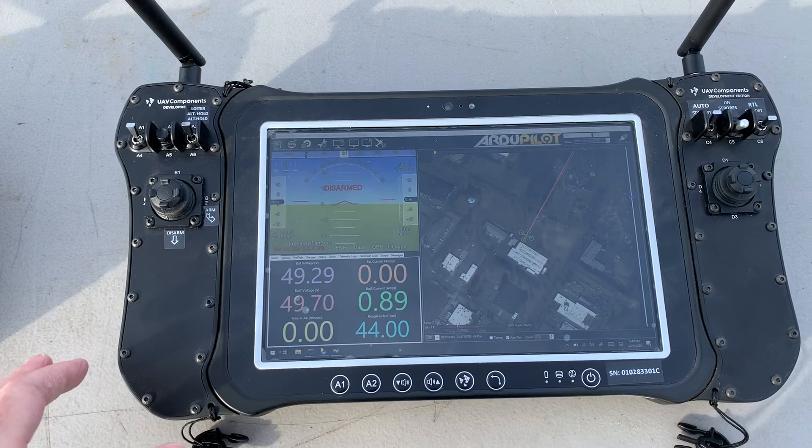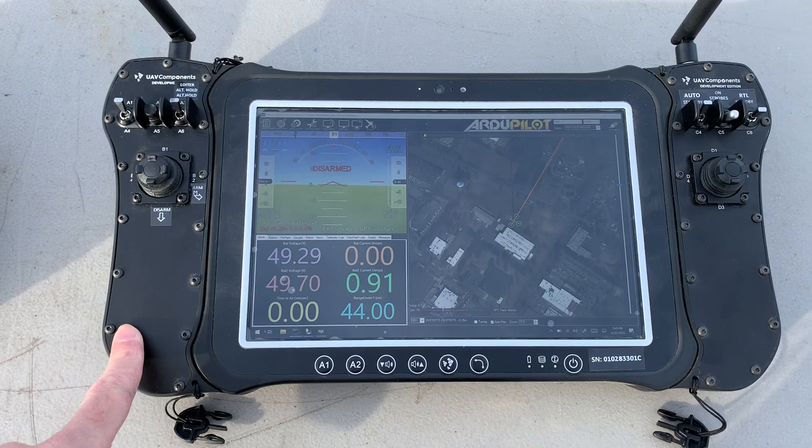Hello, this is Max from BFD. I want to quickly talk about some of the different controllers we use here at BFD. This controller is the AeroNav. We're really happy with this. This is from a company called UAV Components.